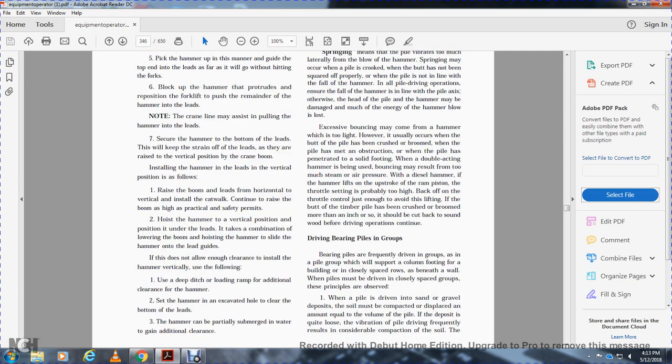To install the hammer with the leads in the vertical position: raise the boom and leads to horizontal, install the catwalk, continue raising the boom as high as safety permits, hoist the hammer to the vertical position, then lower the leads and boom while swinging the hammer to the side of the lead guides. If this does not allow the client to install the hammer vertically, use a deep ditch to allow additional clearance. The hammer can be partially submerged in water to gain additional clearance.